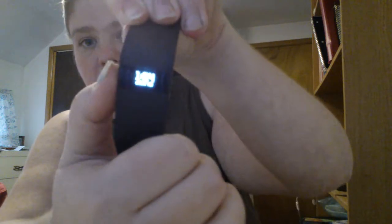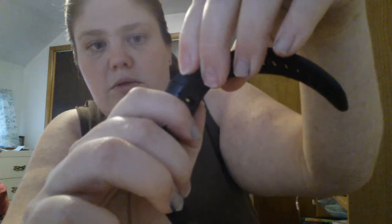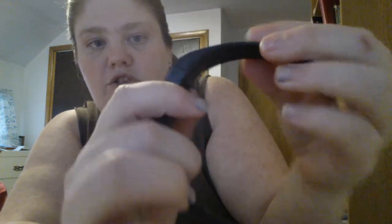You can also sync it with your phone. I have a Samsung Galaxy S4 Active and I just turn it on and it will sync. You push the button and it tells you the time — it is 11:54, January 10th.